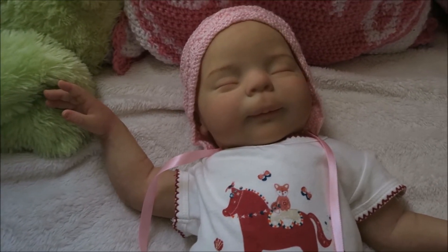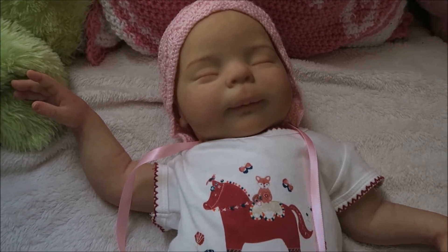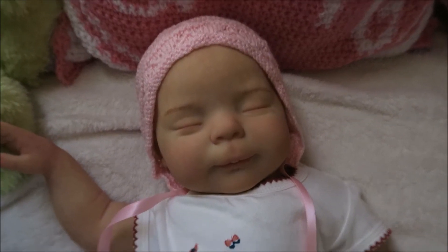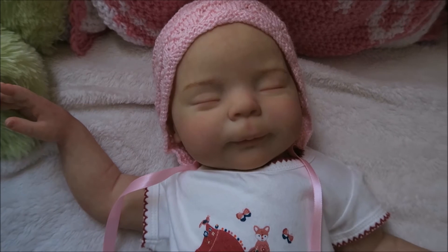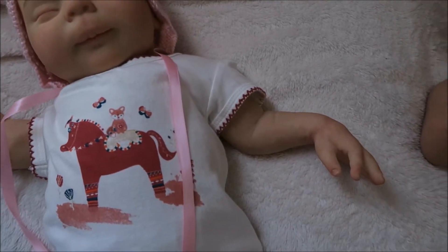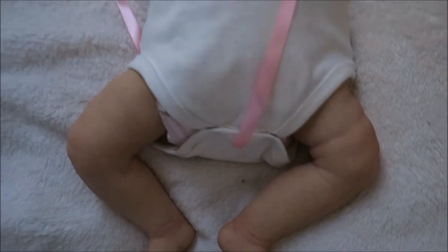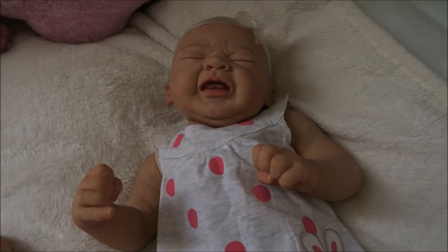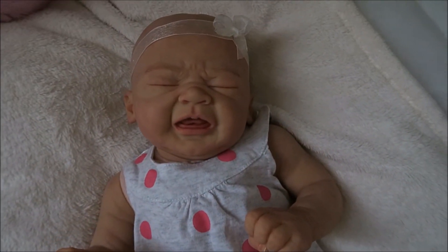Nevertheless, I feel as though we got there in the end. She isn't the most realistic-looking sculpt — I don't feel as though she looks very baby-like; she does look like a doll to me. But I still think she's turned out really, really cute and I think her mum's going to have so much fun with her. I think the reason she doesn't look very realistic to me is because I've been working on this one, which is hyper-realistic with the crying expression.